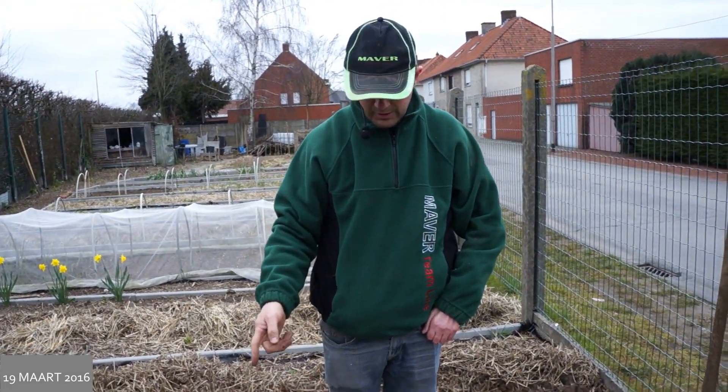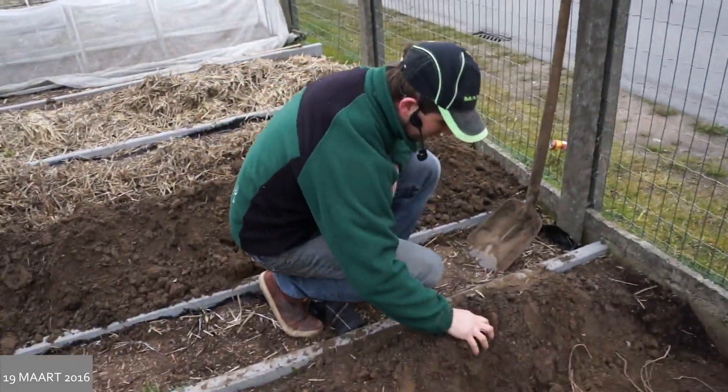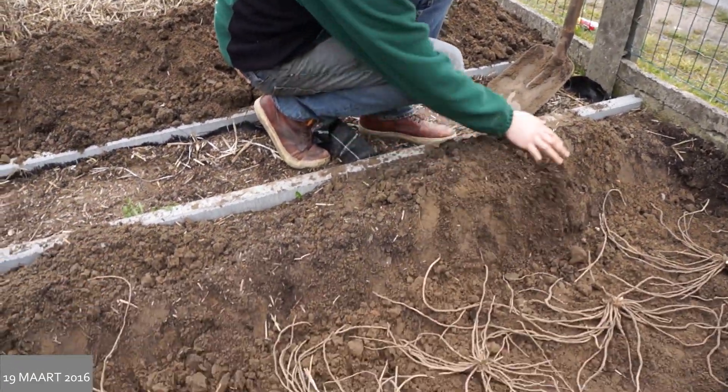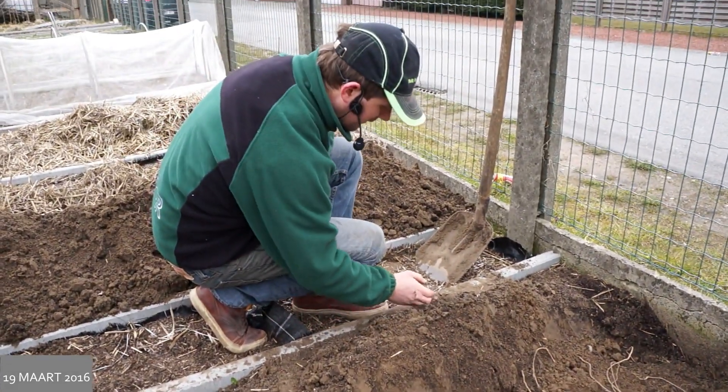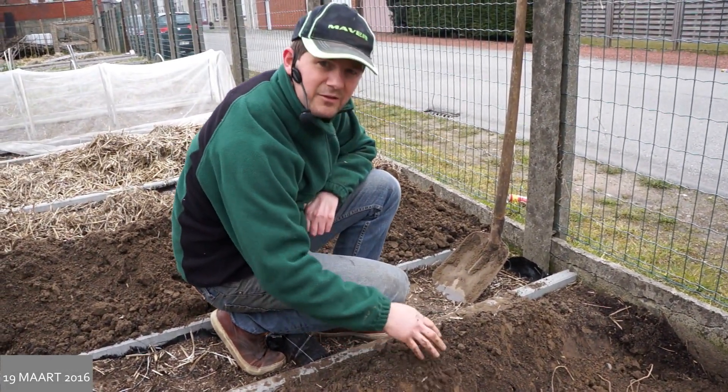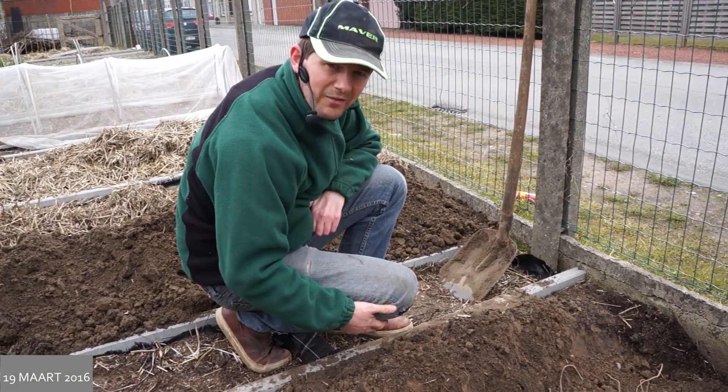Ik ga nu ook de rest nog doen. Zoals je kunt zien zit er heel veel compost — dat is de zwarte aarde die je hier ziet in mijn grond. Het is wel belangrijk dat je dat zeker gaat doen, zodat de aspergeplanten de eerste twee jaar goed kunnen groeien tot stevige planten.